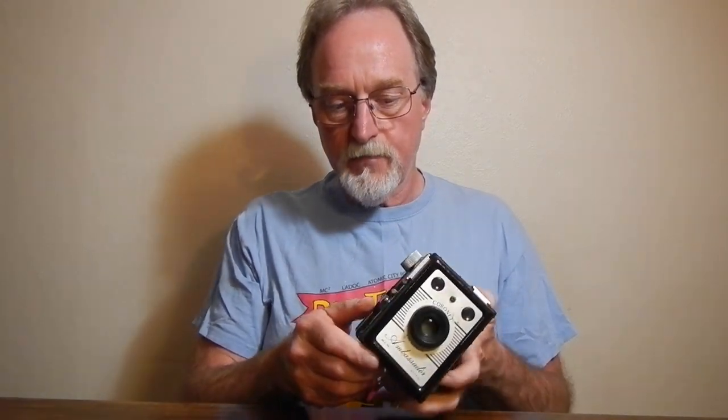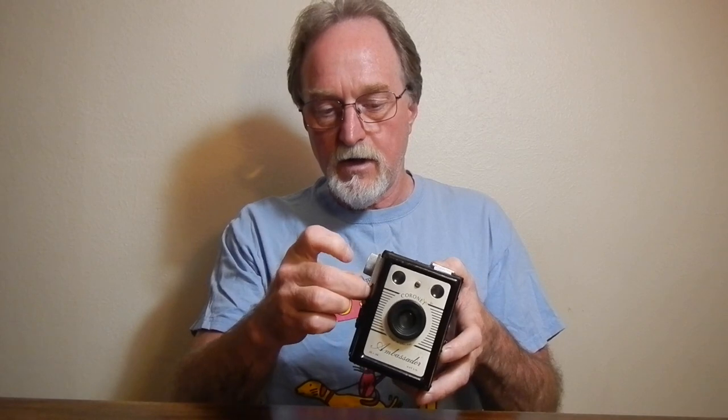It has a single speed rotary shutter activated with a little lever on the side. And it has a knob that says 'time' on it right here — you pull that out and it changes it from instant to time or bulb, so then the shutter will stay open as long as you hold down the shutter lever.